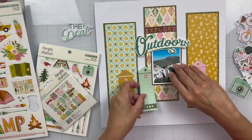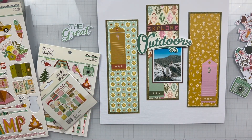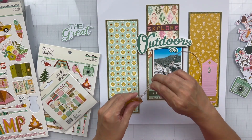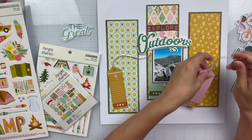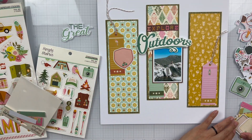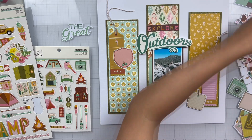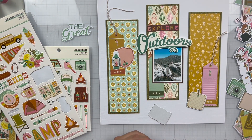For my title, I used one of the foam stickers. I love that font and the fact that it's so large and fits perfectly right on top of my photo. My full title is Explore Outdoors. I used the alphas from the sticker book just to finish up that title, and then I pulled out the journal bits. I've said this before in a lot of my Simple Stories process videos — the journal bits pack is one of my favorites to embellish with because there are so many great pieces in there.